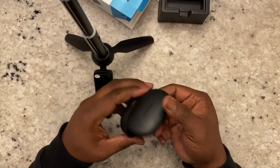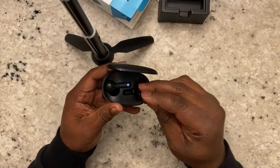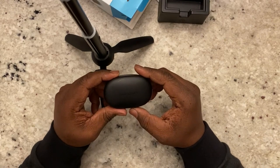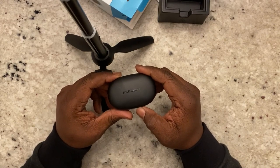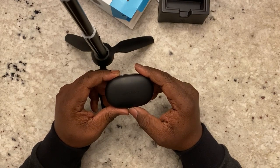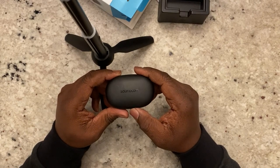The earbuds don't come out of the case very easily — they're held in with magnets and I'm shaking them pretty hard and they're staying put. The case lid is easy to open, but the earbuds themselves don't fall out on you. As far as sound quality goes, I'm rating these based on what you pay for them, and for a $50 pair of headphones, these are pretty good — eight and a half out of ten on bass.